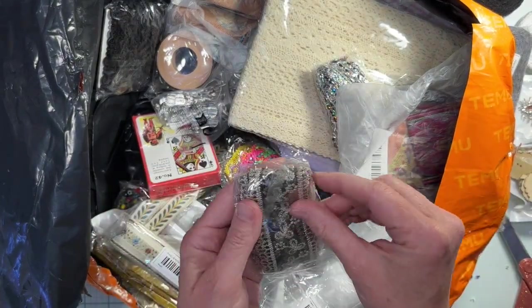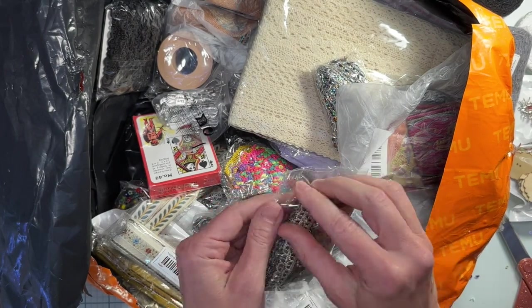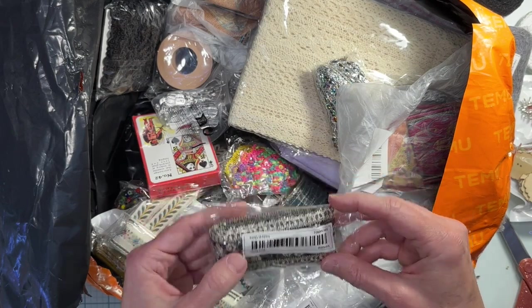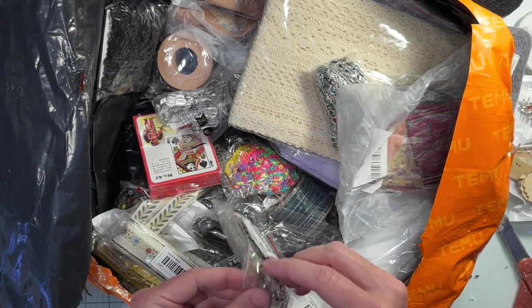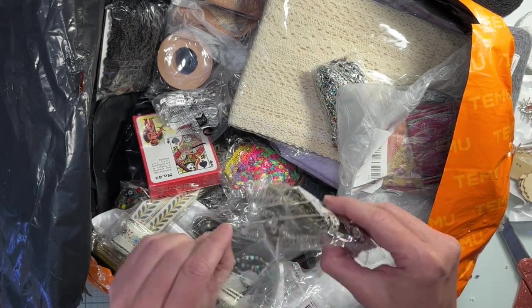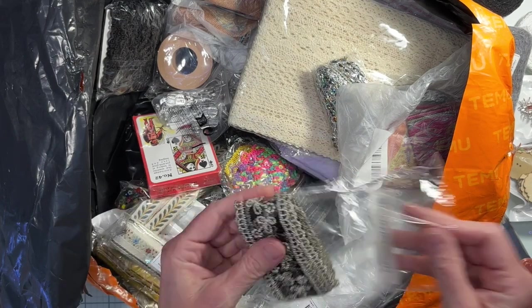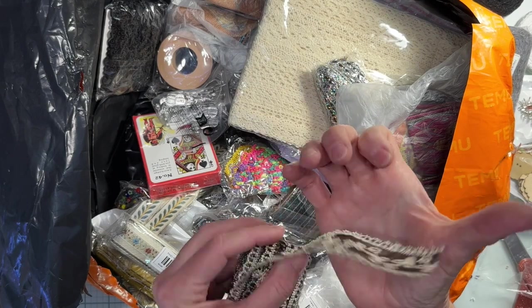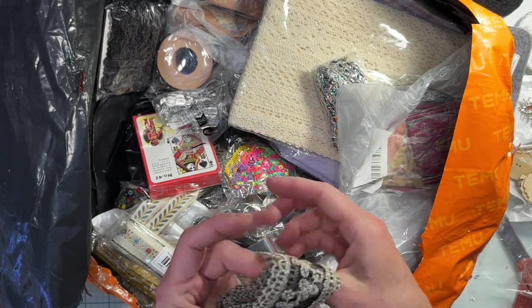More ribbon! I think I should just pull out all the ribbon first. I got this ribbon which is like gold and black — so that's cool.